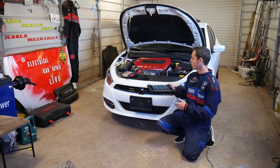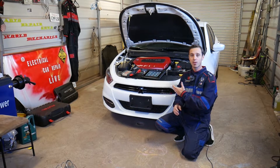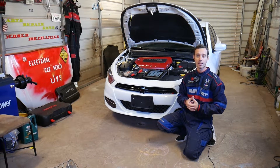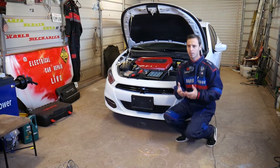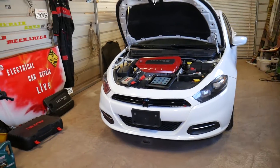Quick introduction: every single car we get at the shop, including this one, we make videos on. Our mission in the shop is to save you as much money as we can. All we need in return — please subscribe to the channel and like the video. Hopefully you'll find the information helpful. If you need to buy any replacement parts, tools, or want to check out the scanner we're using, we'll have the link in the description below.